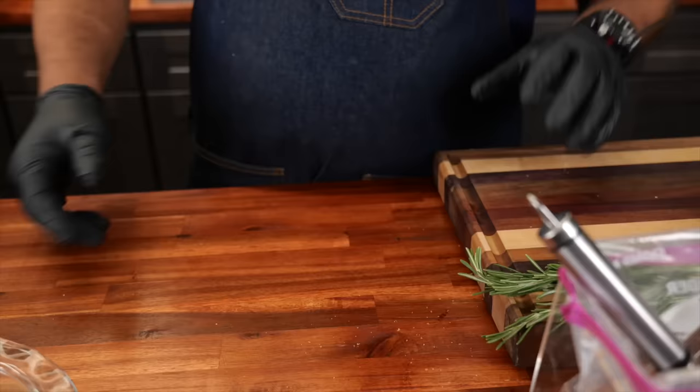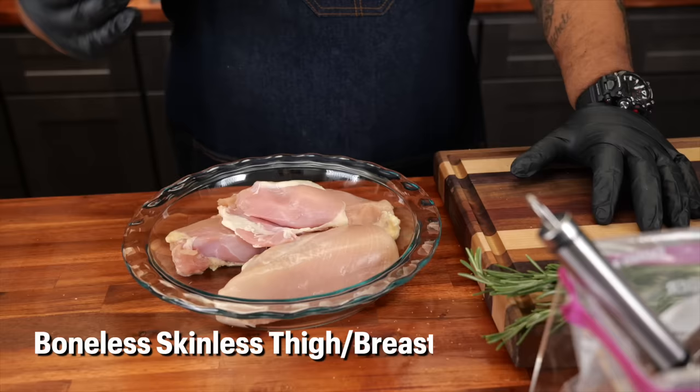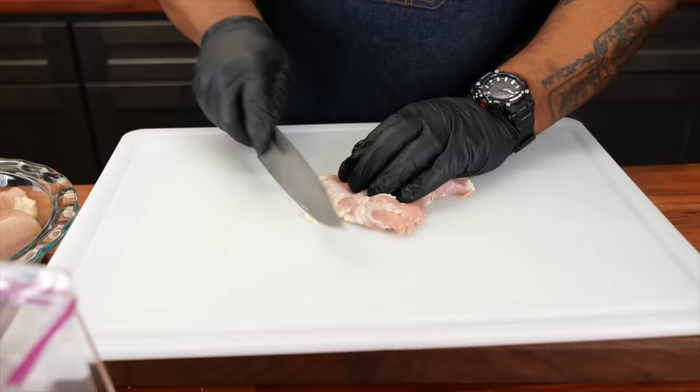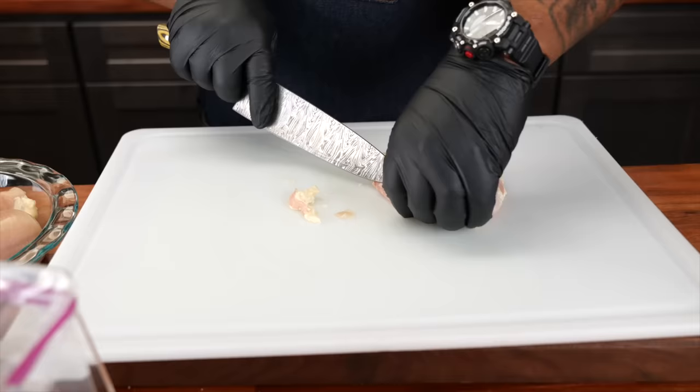Now I want to talk to you guys about the chicken — what I do to the chicken. These are just boneless skinless thighs. Depending on the manufacturer, you can see it's got a little fat on it. What I want to do is trim these up. I'm not going to over talk it, let me just show you. We just want to make a series of cuts right along the fat and you can see it kind of comes out. It's okay to have a little bit on there, but any I can trim without spending 30 minutes on each piece, I do.